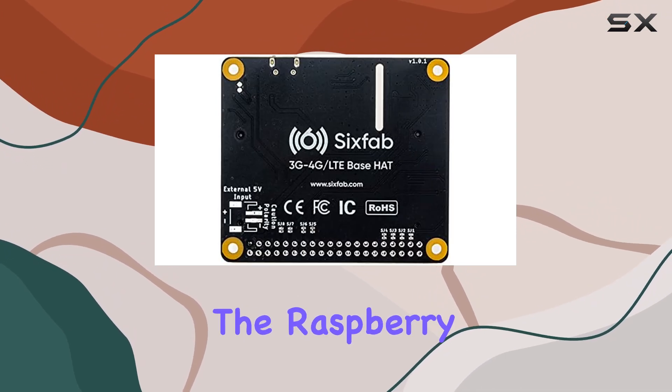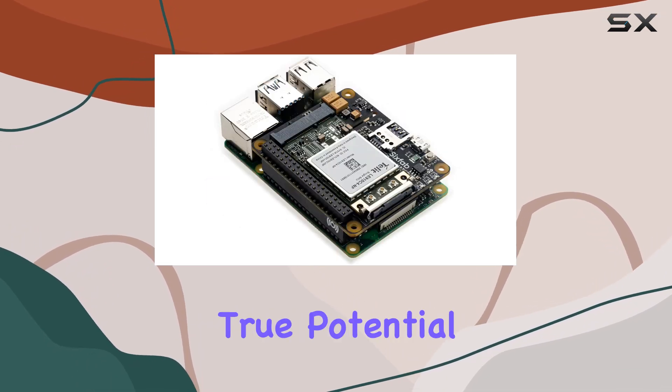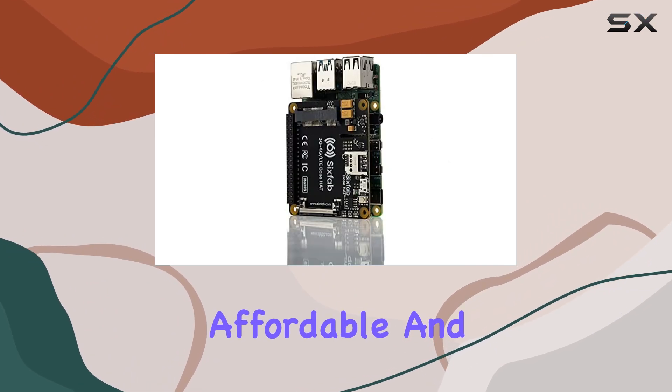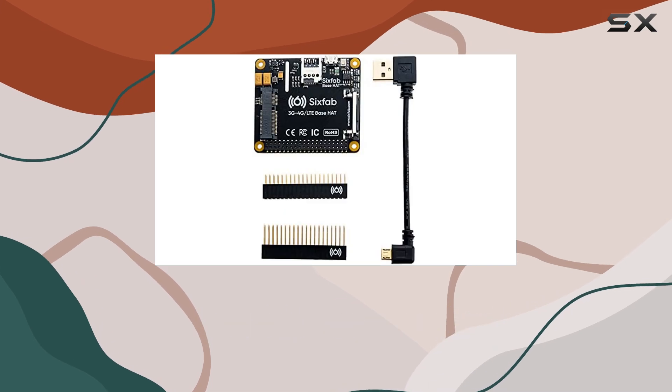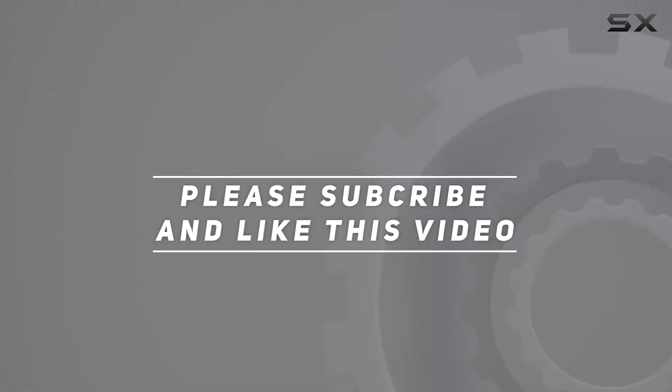Overall, the Raspberry Pi 4G LTE cellular modem kit is a must-have for anyone looking to unlock the true potential of their Raspberry Pi projects. It's reliable, affordable, and offers unparalleled connectivity, making it the perfect companion for your next IoT adventure. Check out the video description for the updated price, and thank you for watching.